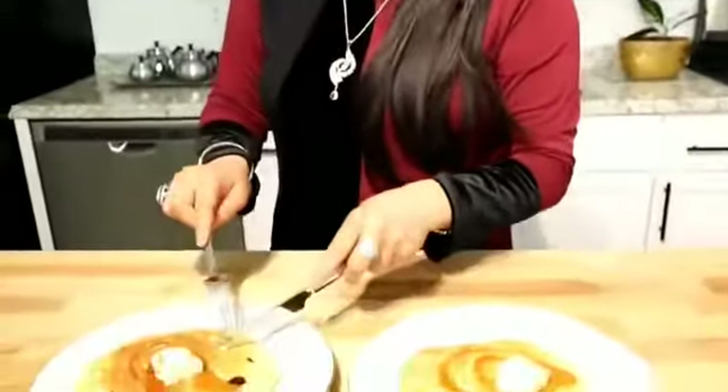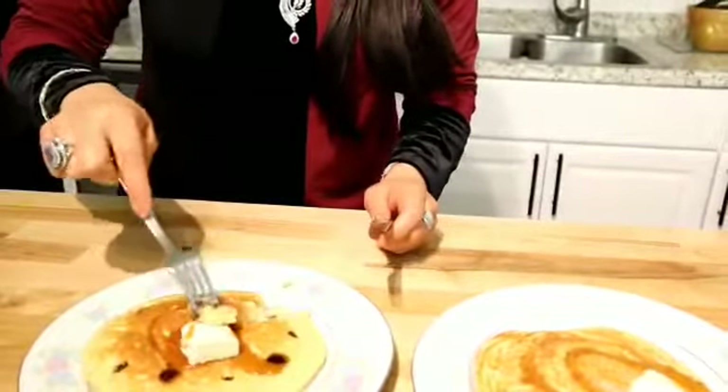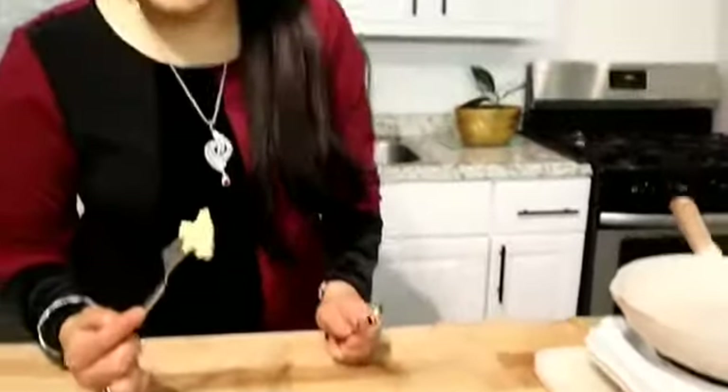I will taste the chocolate chip pancake first. Look at the chocolate inside — look how good it looks! So delicious and chocolatey! Now the plain one — look at the fluffiness of the pancakes, it's just like cake! So good. A little butter just melts in your mouth. This is super good, fluffy, and light. If you over-mix the batter, it will become very hard and the fluffiness will be lost. If you like the recipe, don't forget to subscribe, give a thumbs up, and see you another time with another delicious recipe — bye bye!